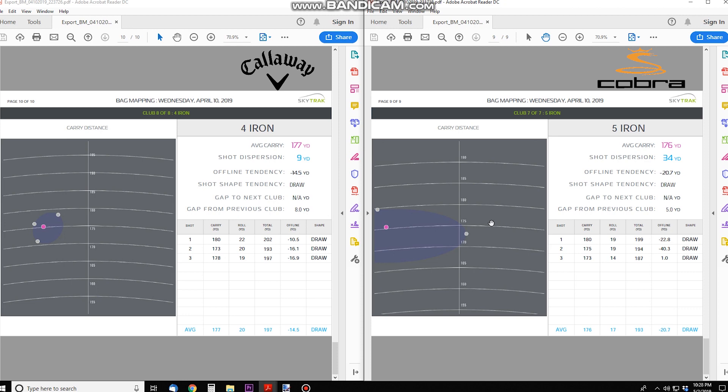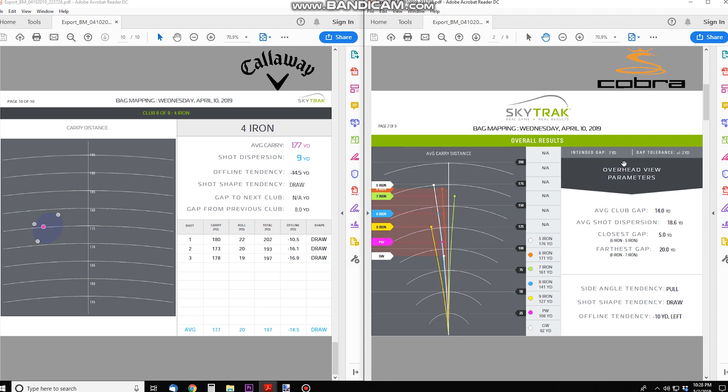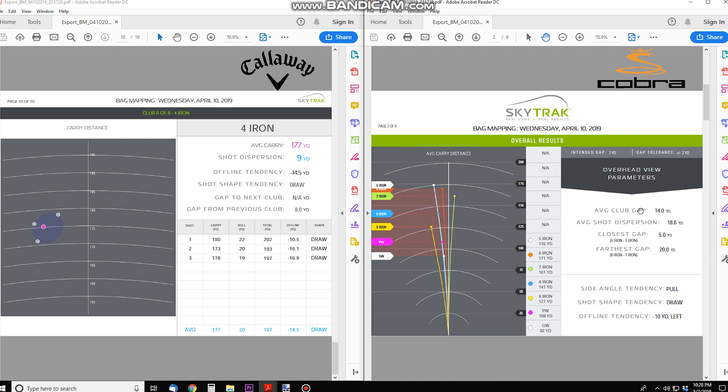That was a really cool tool to go through — bag mapping not just one set of clubs but two sets side by side. It's a great feature because now I can take this out to the golf course and know exactly what I'm carrying with each iron. We're really looking at carry numbers more than anything else, because I think that's the most important aspect. Let me know your thoughts in the comments and which set you think might be best for me.